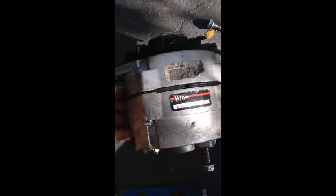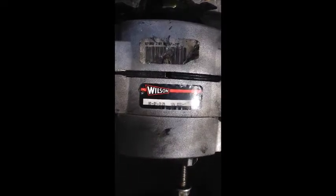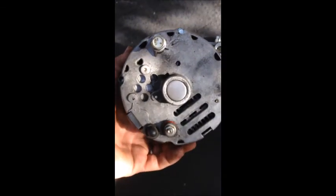This is the alternator I'm using — Wilson, it's a one-wire GM. I picked it up at O'Reilly's. I'm sure you can pick it up at Napa or AutoZone, whatever's close to you.